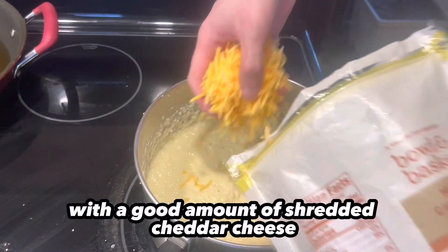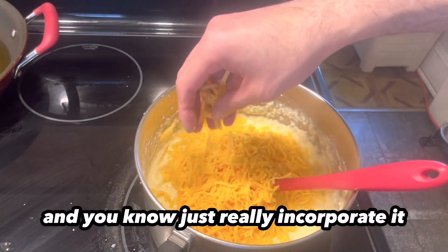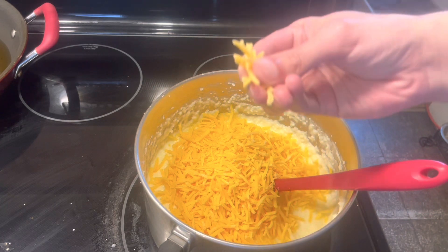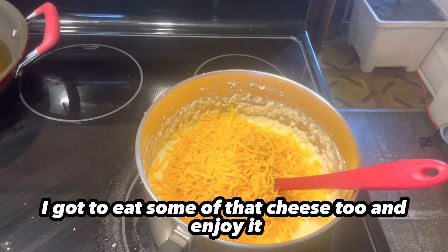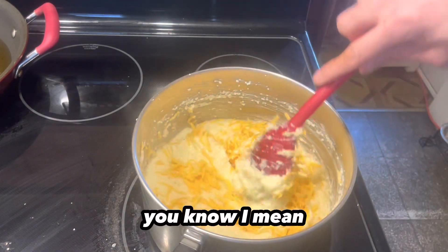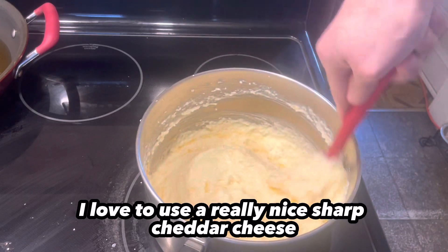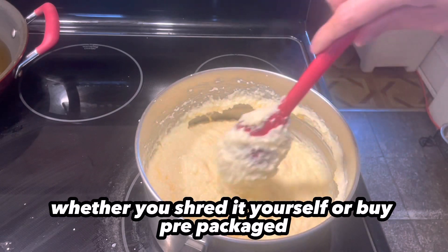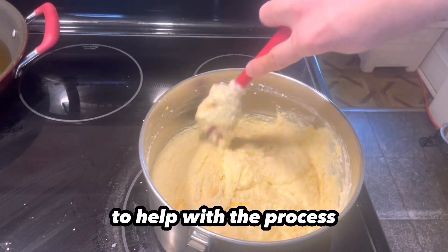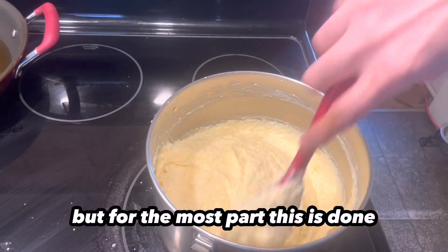Now here I come with a good amount of shredded cheddar cheese. I like a good sharp cheddar — just really incorporate it. You can use whatever you want. I've seen people use brie and gruyere and things like that, but me personally, I love to use a really nice sharp cheddar cheese — shredded, whether you shred it yourself or use prepackaged shredded, it doesn't matter. You want to really incorporate that as well. I added a little bit more milk to really help it incorporate.